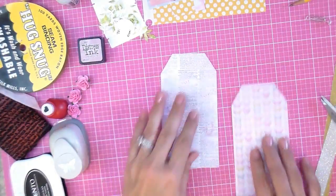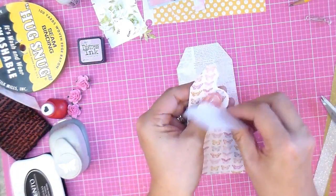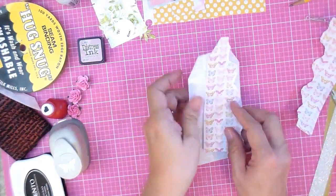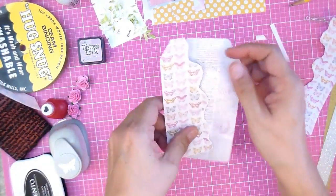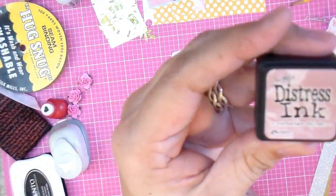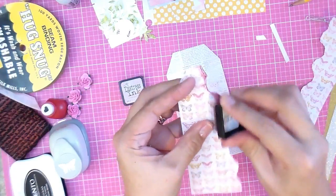Pick which one you want on top and which on the bottom. Tear pulling away from you so that it gives you a raw edge like this. I'm going to cut the top and the bottom just a little bit so when I place it back I'll have a border all the way around.